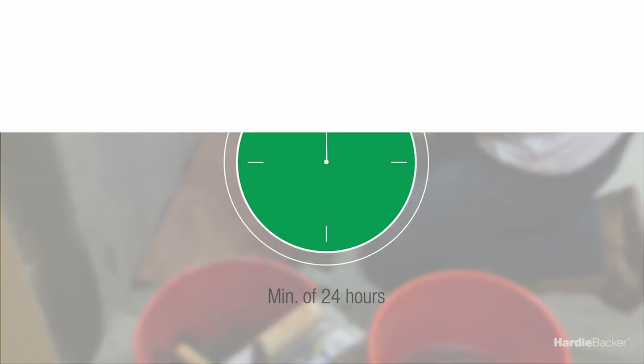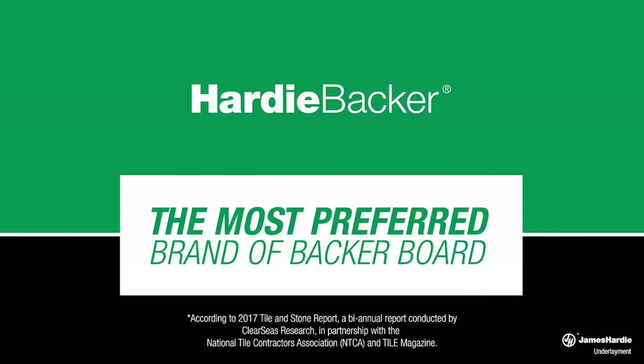Easy to use and backed by exceptional performance, HardieBacker cement board is the choice for your next tile installation project. Find out why it's the most preferred brand of backer board today. Visit hardiebacker.com for more info.